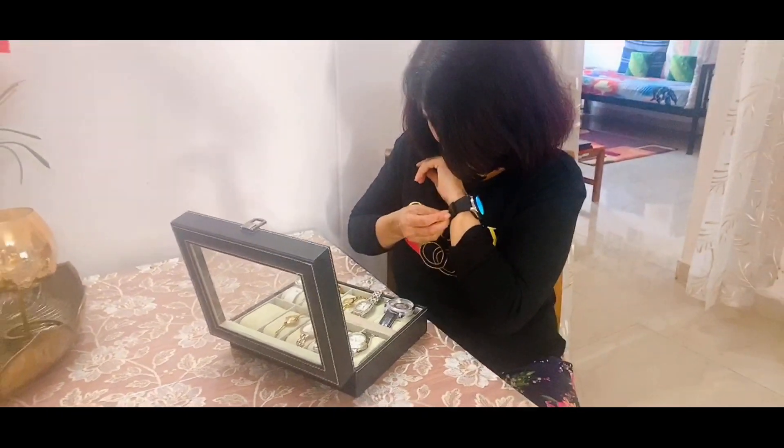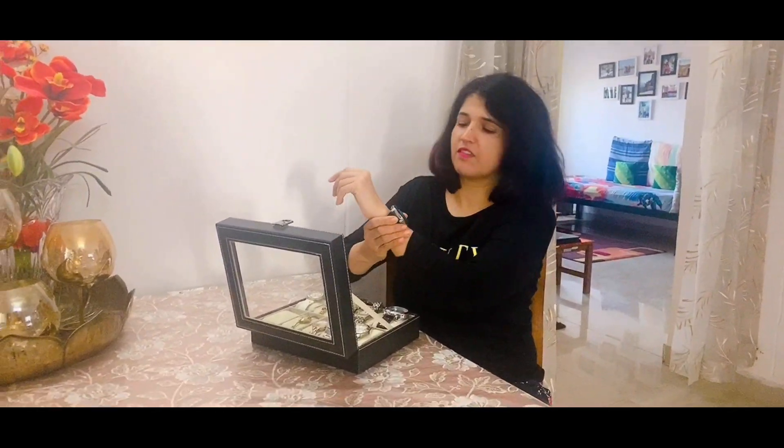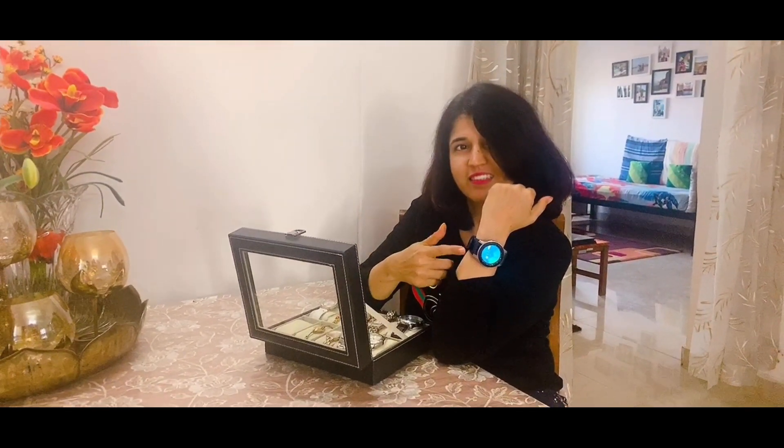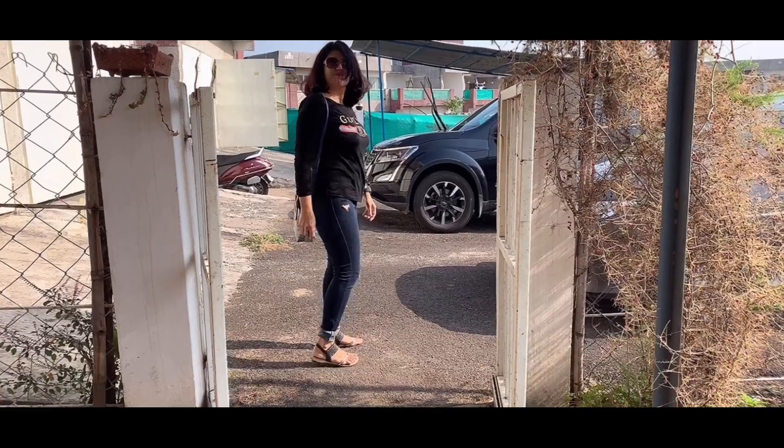I already have a Samsung Galaxy smart watch — I'm wearing it right now and it's very good — but since I have an iPhone, after a lot of thinking I have finally decided to buy an Apple Watch. So come with me to buy it and then we will unbox it together and see the features. I'm so excited, let's go!